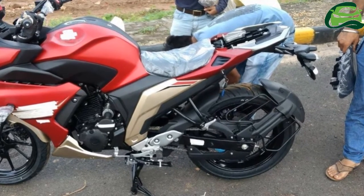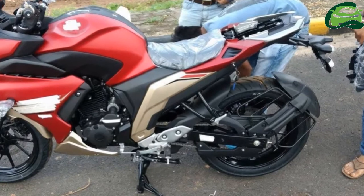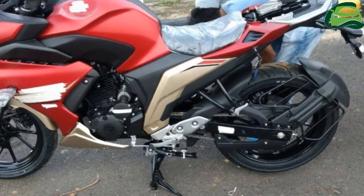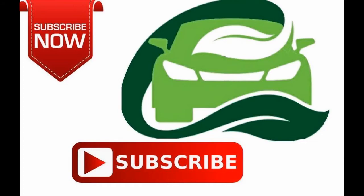The Yamaha Phaser 250 price is expected to be no higher than 1.40 lakh Indian rupees, a premium of 15,000 to 20,000 Indian rupees over the FZ25. For more updates, subscribe to MotoGuru.